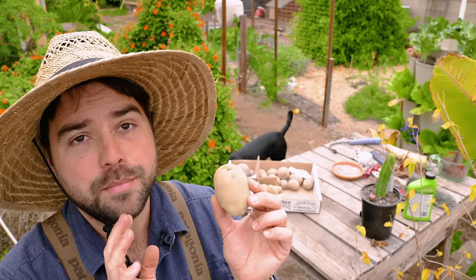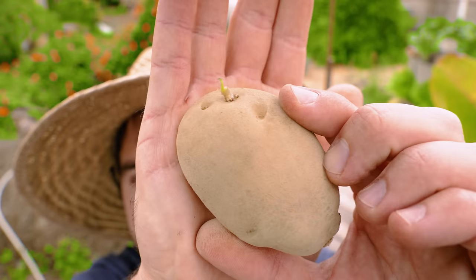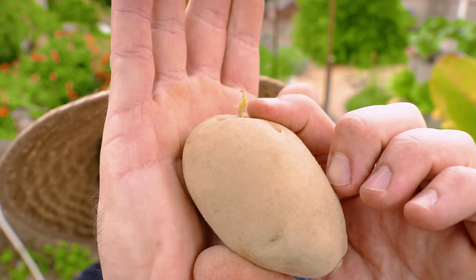Before we plant the potato, let's talk a little bit about what's going on. If you take a close look at the potato, you can see it has these little bumps. These are called the eyes — that's where the sprout emerges. Here is an example of a sprout that's going to become the potato plant itself.